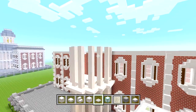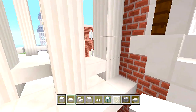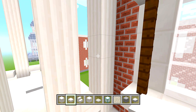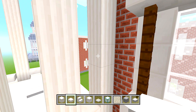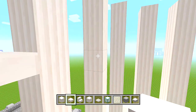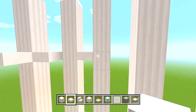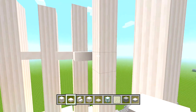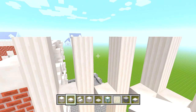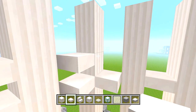Now let's head up to this upper layer. Switch to your quartz slabs. Start right here above these slabs and count up five blocks — 1, 2, 3, 4, 5. On the top edge of this fifth layer, start adding more quartz slabs in the same places as all the other ones. Then go up another half a block and add another layer of quartz slabs in the exact same spots once again.